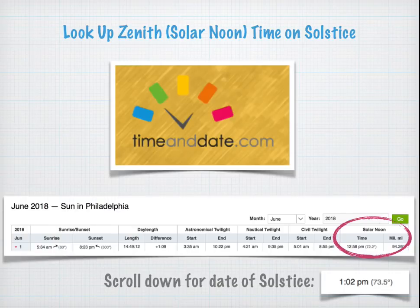Or you can use another site called timeanddate.com. They give a lot of detail a month at a time. I put in June 2018, and if you scroll down, you find that it also tells you 1:02 PM for Solar Noon.